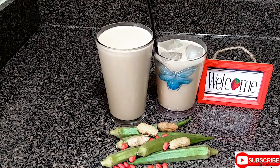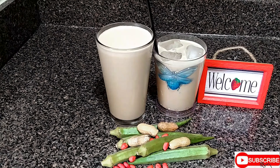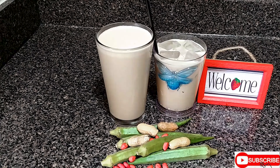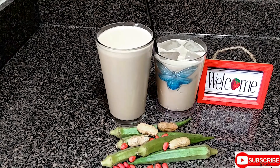Ladies, drink the okra punch to be juicy and wet down there — and guess what, your man will never ever leave you; he will always want to be back. And for men, drink the okra punch to be on top of things. Thank you for watching the Dawn Kitchen — give it a try, you will like it, you will love it. Remember to share it, friend to friend. Thank you, love you, peace.